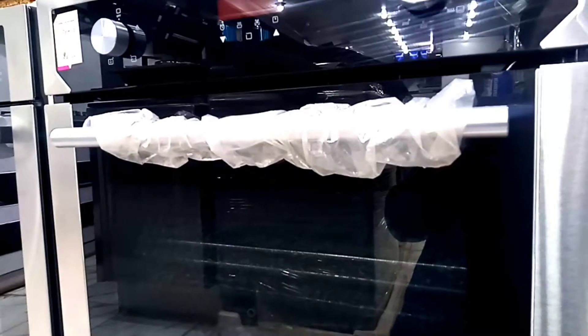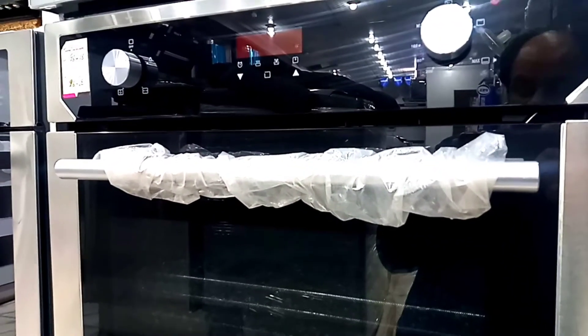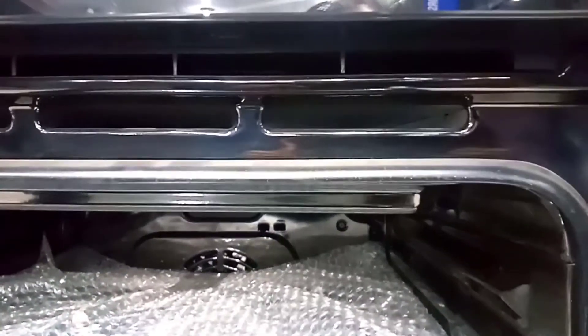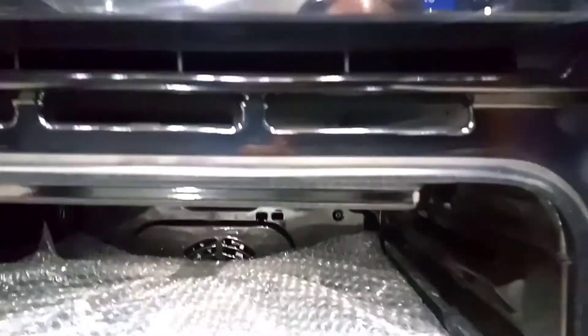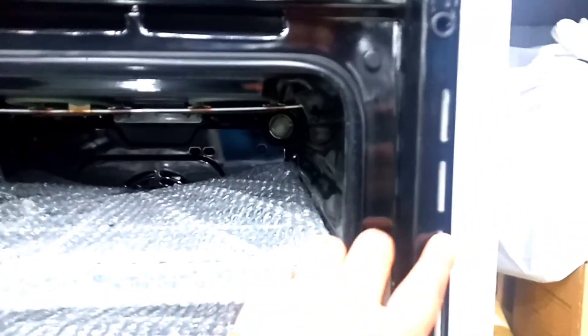This is a good glass door — it is a temperature-resistant glass. This glass is double-layered, inside and outside. The benefit is that the glass does not heat up on the outside. There is a large handle made of aluminium in black color. You can also see the exhaust vent — the exhaust comes out here and on the right side you can see it clearly.